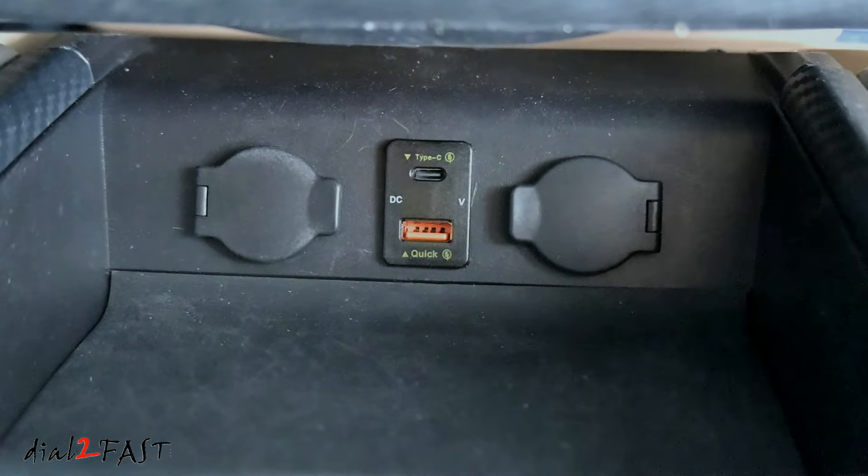Now I'll remove this tray that has the USB charge port. First remove the rubber mat, then remove the two Phillips screws that you see right here. Now lift the tray up — there are clips on the side and one at the front. Next disconnect the connector behind the cigarette lighter plug, and there's also wiring that goes to my USB charger which I'll go ahead and disconnect. Now I'll take this to my bench.